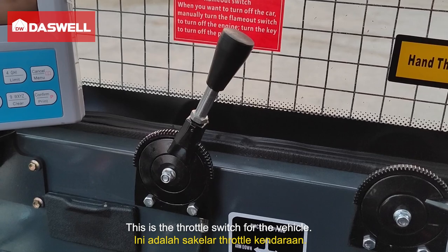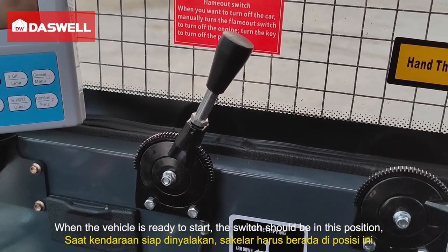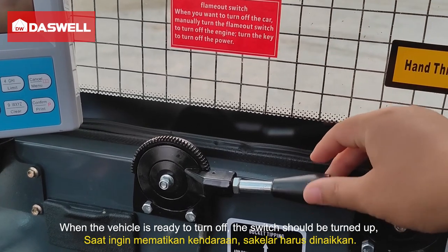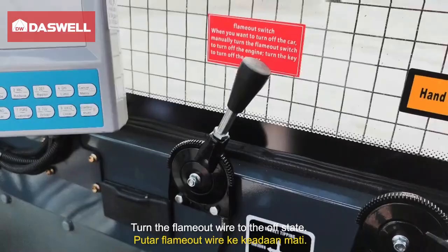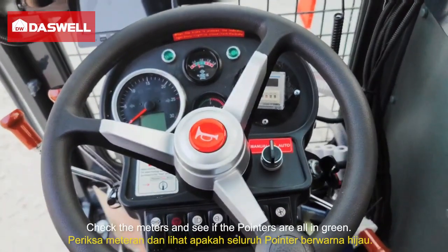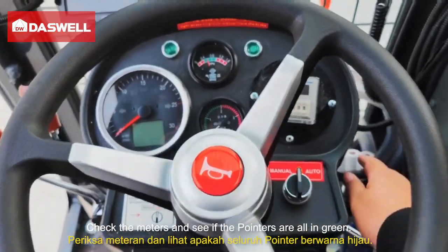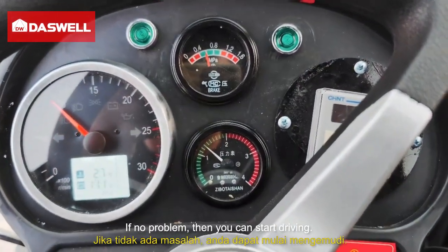This is the throttle switch for the vehicle. When the vehicle is ready to start, the switch should be in this position. When the vehicle is ready to run, the switch should be turned up. Turn the flame-out wire to the off state, then start the engine. Check the meters and see if the pointers are all in green. If there is no problem, then you can start driving.